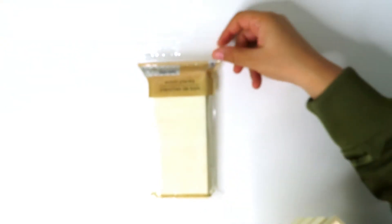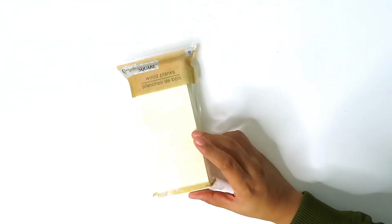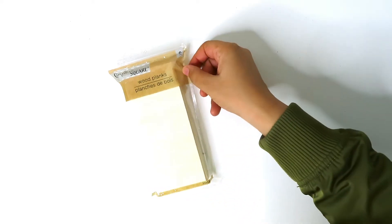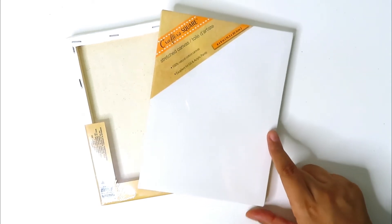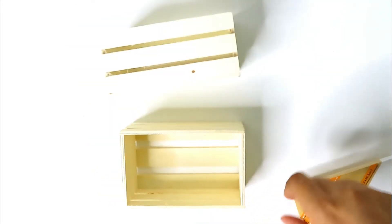These are wood planks — six of them, 7.1 inches by 2.8 inches. I also got two canvases — stretch canvas, 100% natural cotton, six inches by eight inches.